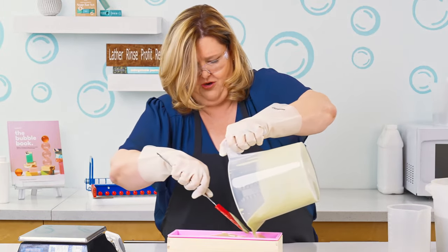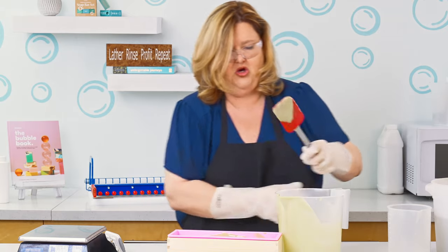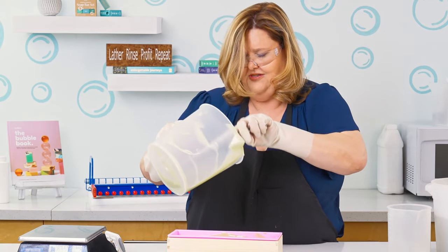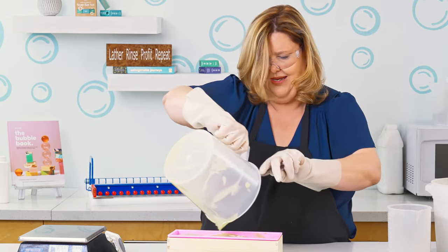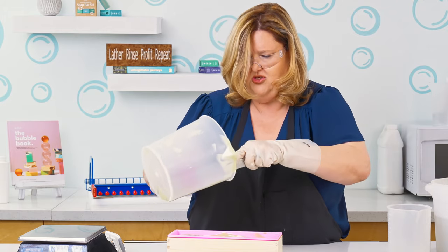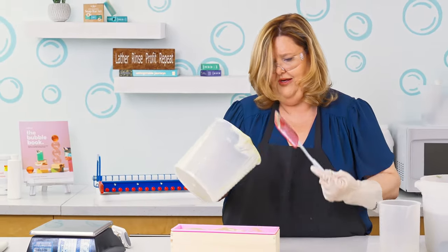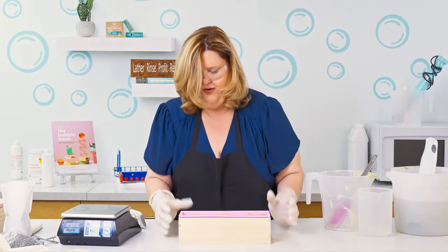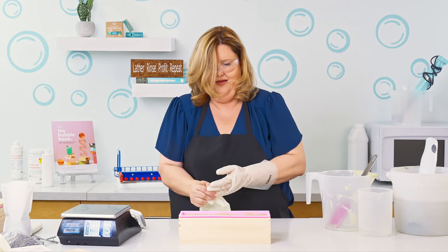I just can't wait for you to cut this tomorrow and to be able to allow that bar to cure a little bit and then use it. So what is curing? Curing is allowing the additional water to leave the bar so that way the bar lathers and lasts longer. It's safe to use after 24 to 48 hours, depending on the size of the batch, because the sodium hydroxide is no longer in the soap. But curing is really about making sure you have weights and measures under control, and if you're ever going to sell your bar, that you're not misrepresenting to your consumer what's really in that bar. I'm going to take off my gloves so that way I'm able to put the lavender buds nice and neat onto the soap.